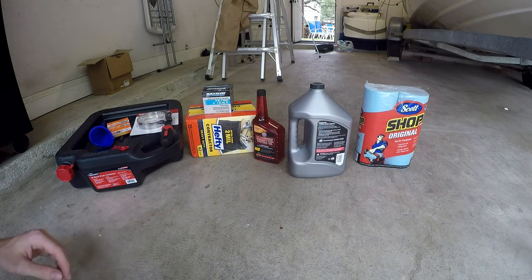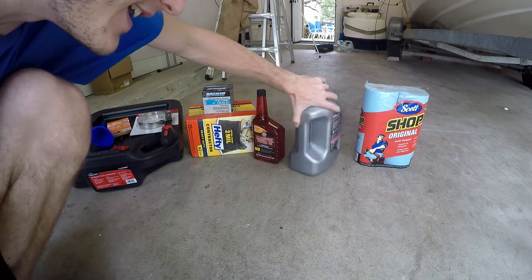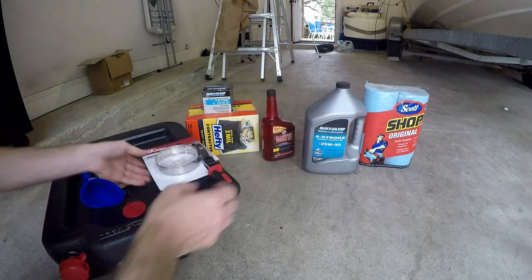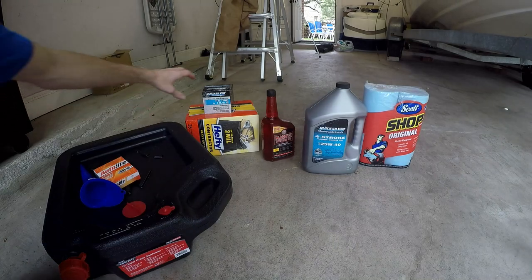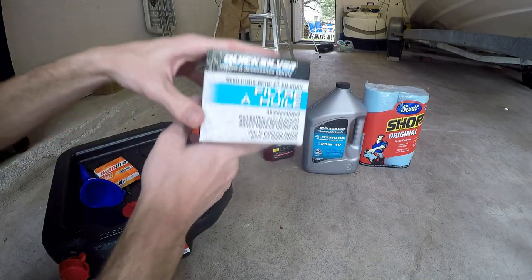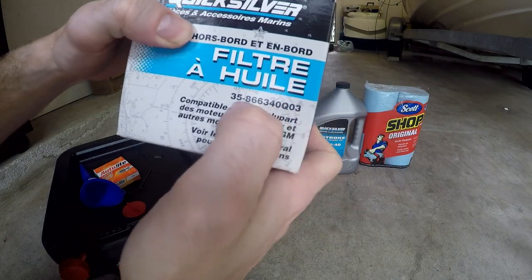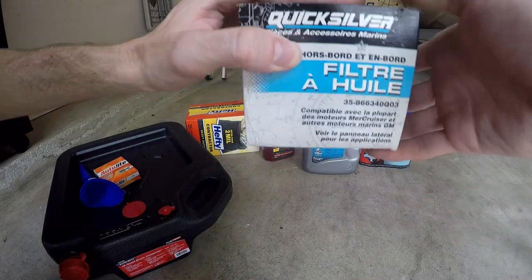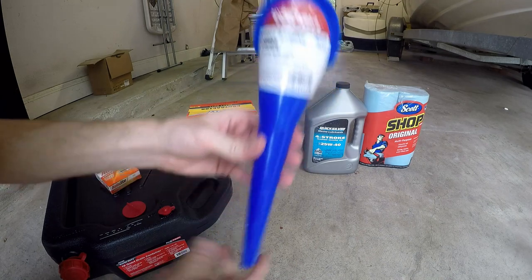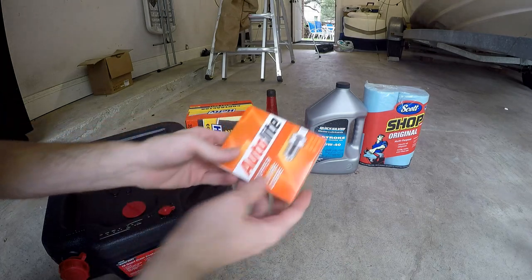Before we get into it, I just went shopping and got back home. Let me show you guys what I got. First, I got a filter wrench for getting on and off the oil filter, and of course a new oil filter — the Quicksilver brand. Here's the part number; this one is actually equivalent to a few others you can look up on Google. I might include that in the video description. I also got a funnel for pouring the oil.